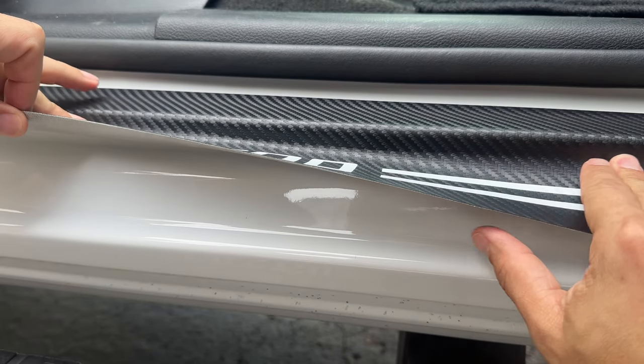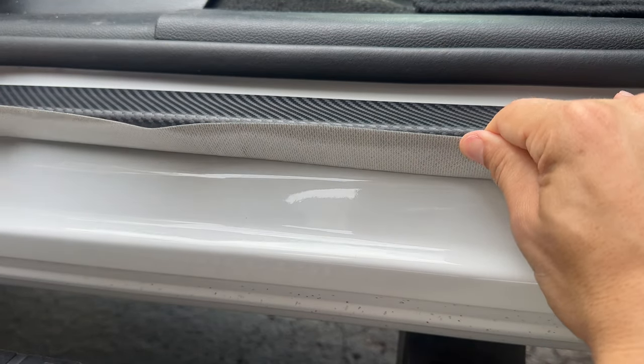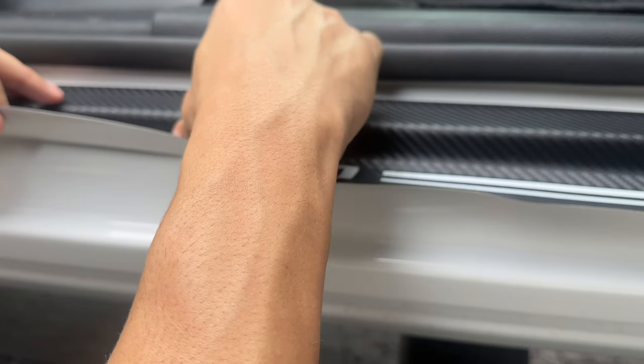From here on down, you're just going to apply it going back and forth like a printer — slowly applying it. Make sure you get it in that little crease, push it all the way in that crease, and then apply it over that little hump.